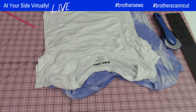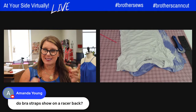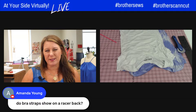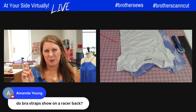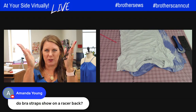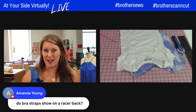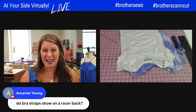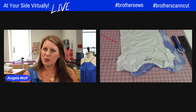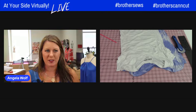Question: do bra straps show on the racerback? Well, it depends how narrow you make it. A lot of bras lately have a little clip in the back so you can clip the straps together. I have them on almost every one I have and didn't even know it until recently. If you want to be cautious, I'll give you some tips while I cut this t-shirt up.